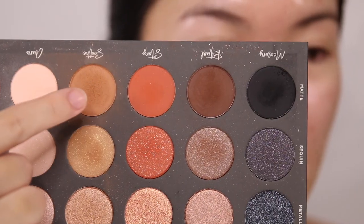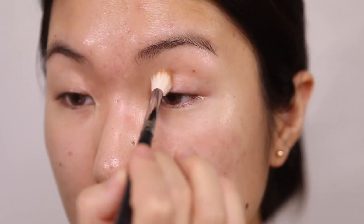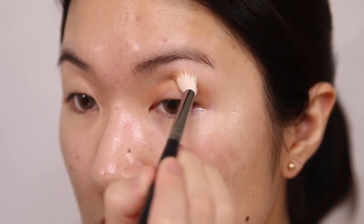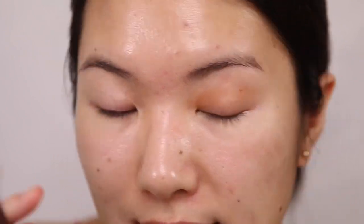Now that you guys are all nice and zoomed in, you can see all of the pores and texture on my features. The first thing we're gonna start off with is a nice transition color. I'm gonna go with this shade right here — just like a nice brown color — and I'm gonna use a fluffy brush and just place this color in my crease. Just a really nice light wash like that. It's perfect.